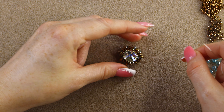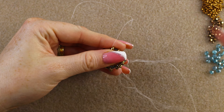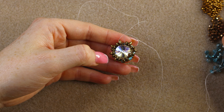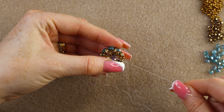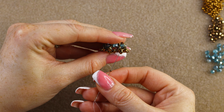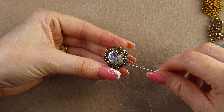Step up again — exit the 11/0 and go through the inside hole of the next super duo, which is loose and not connected on both sides, then through the outside hole of the same super duo to change direction. Pick up an 11/0 and go through this unconnected super duo. We're connecting the outside holes of the last round — pull tight. Pick up an 11/0 and go through the next super duo.